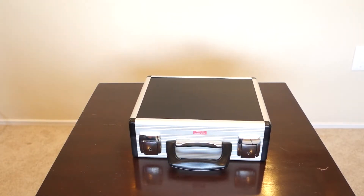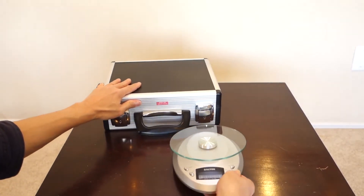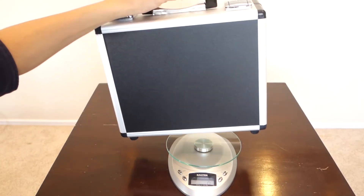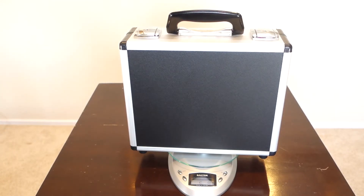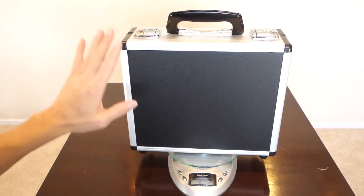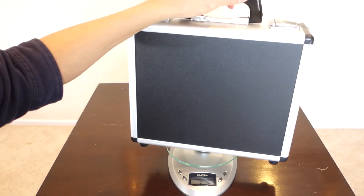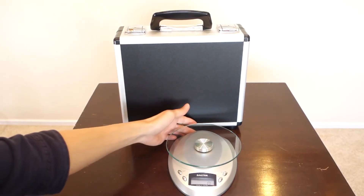One last thing — I want to measure how heavy the full case is. I'll bring back the scale and reset it to zero. The Torimeter with the case, everything in total, reads 5 pounds and 9 ounces — a little under 6 pounds. So with the case it's a bit heavier, but still under 6 pounds.